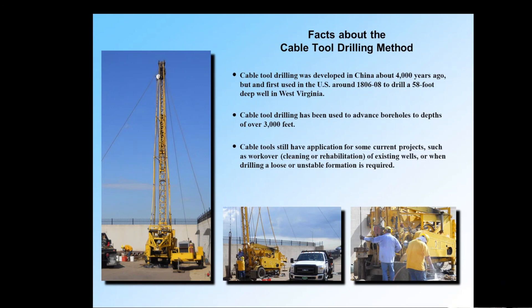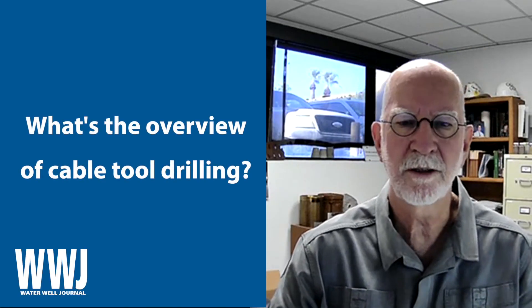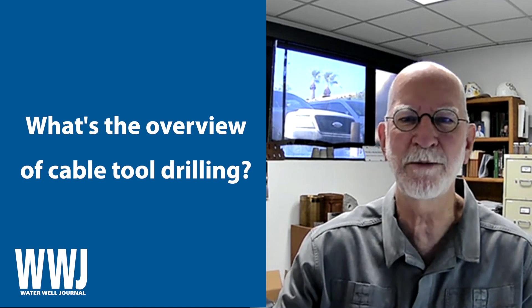Brushing a well — when you're trying to clean a well — excellent for that too. Good pulling capability. So there are a lot of advantages to cable tool drilling and I would advocate for it. Have a good and safe day, and get out there and turn to the right. If you're a cable tooler, just keep spudding. Thank you.